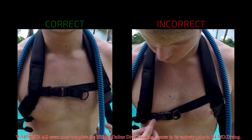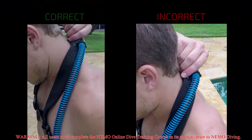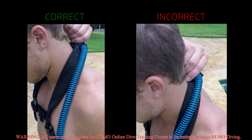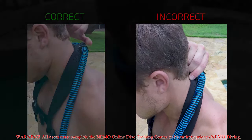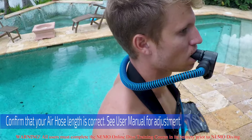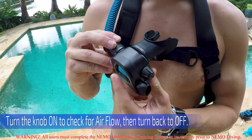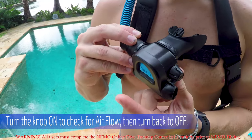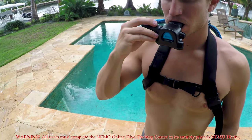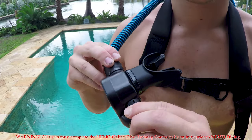Otherwise, you'll need to adjust the chest strap using the hook and loop on the right side of your body. Check the tightness of the harness by pulling upward on the harness attachment point — it should not move far from your neck, otherwise there could be tugging on the smart reg while diving. Also confirm that there is enough air hose from the smart reg to the harness attachment point. You can now turn the smart reg knob to the on position. Press the purge button to check for airflow. Next, take a couple deep breaths from the smart reg to make sure the system is working properly. Turn the smart reg back to the off position until you are ready to dive.